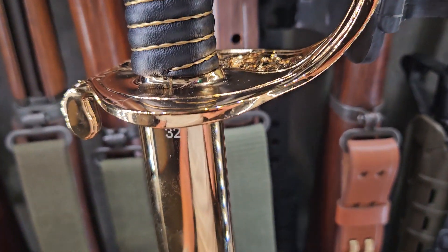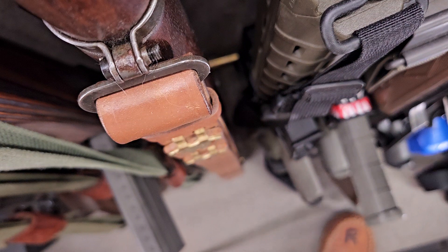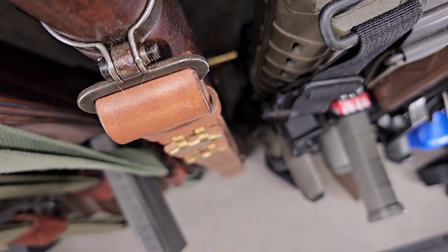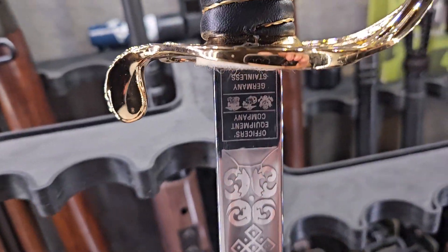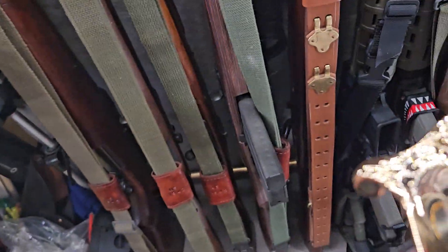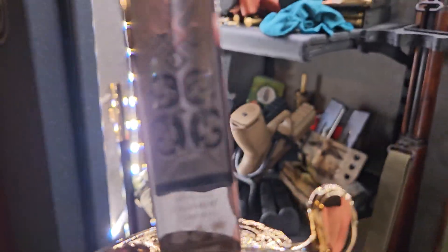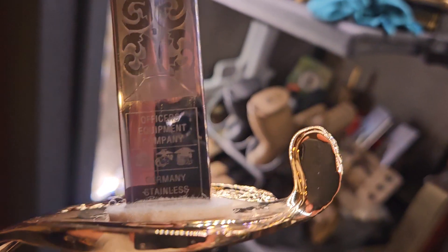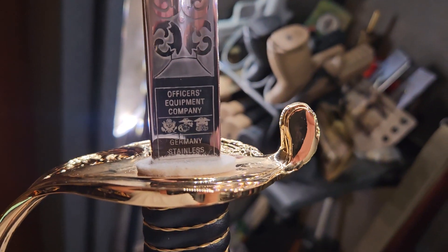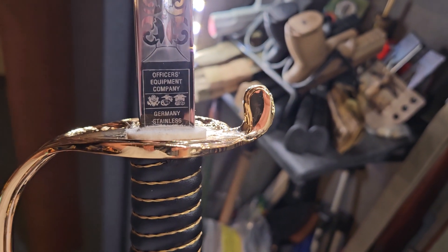I'm going to show the manufacturer's information. Here we go — I've got it out now. And this is the blade, and this is the manufacturer's marking. Let me turn it where it can be read. There we go — Officer Equipment Company in Germany with some fine stainless steel. And as you can see, the different branches that they serve.